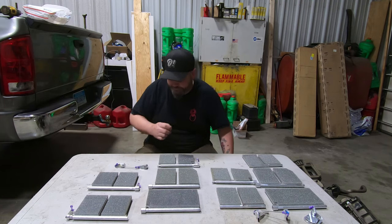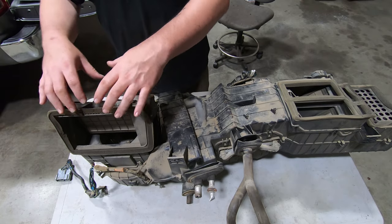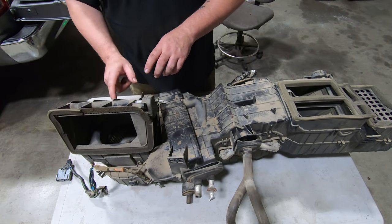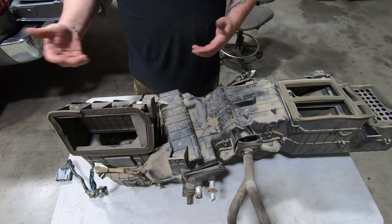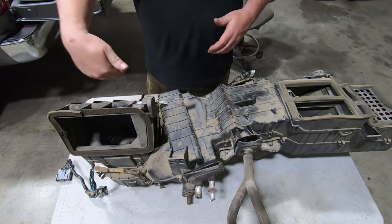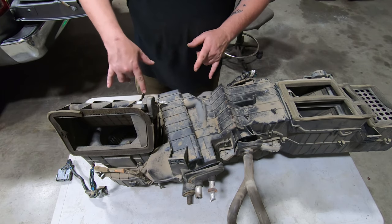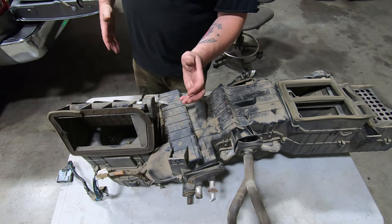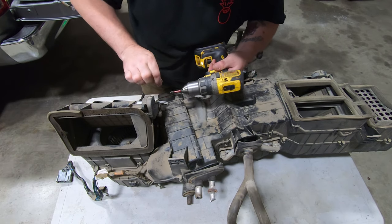The first thing we're going to tackle is the main air inlet for the heater box. Air comes in from outside, down into the fan, and blows throughout the box. With this door being broken, we have no control over whether outside air comes in — in winter or summer that's a problem because you're getting hot or cold air uncontrolled. To remove this section, there are two screws on the front and a couple of plastic tabs on the back, then this whole unit lifts right up.